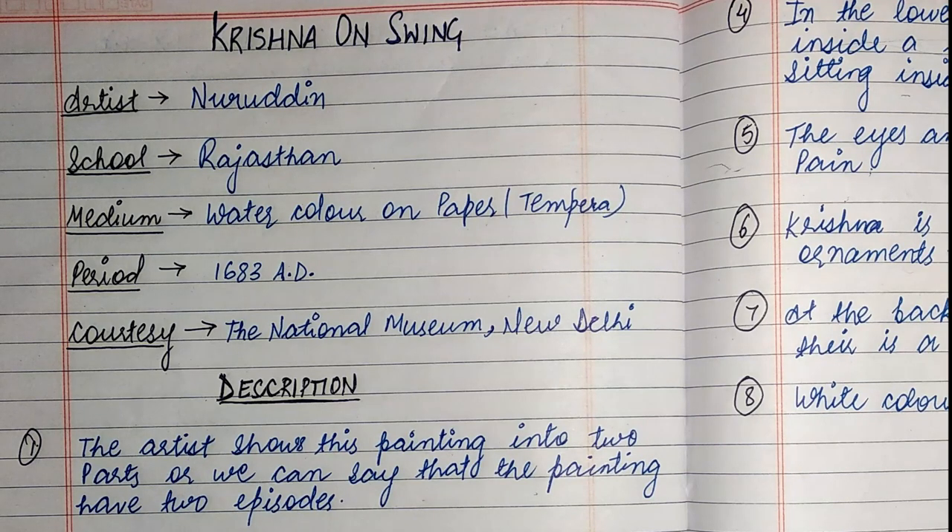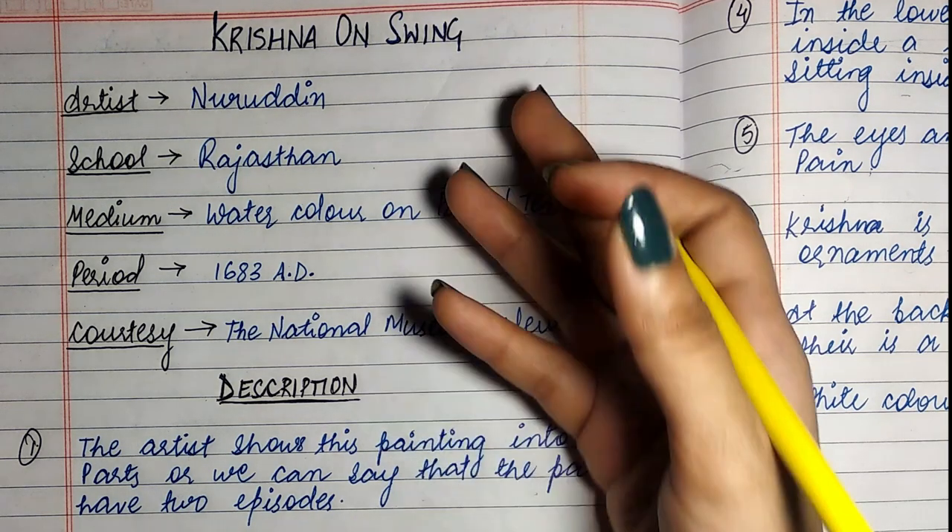Hi everyone, welcome back to our channel Ruhi Classes. Today I will tell you about the painting Krishna on Swing. The artist of Krishna on Swing is Nuruddin.